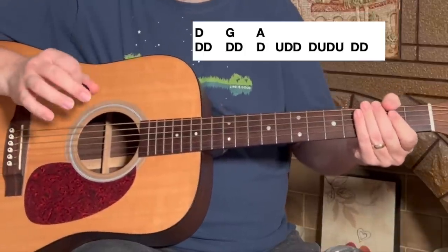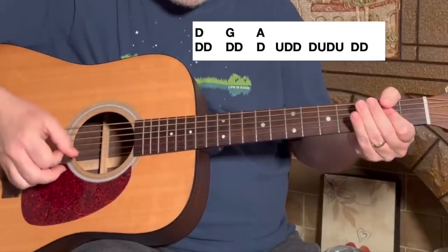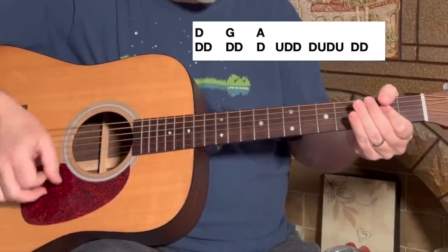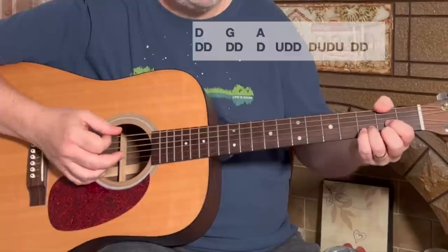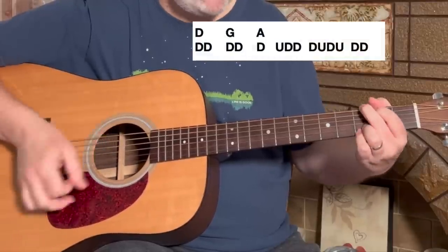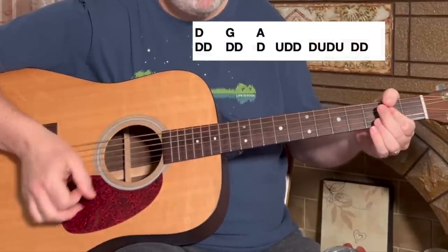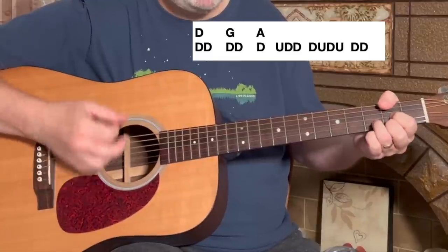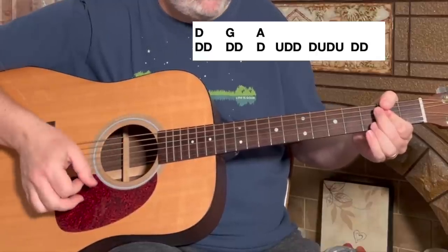This A gets a little bit of work on the strumming hand — we have a down, then up, down, down, down, up, down, up, down, down. It sounds weird to say it out loud, but just watch what I'm doing: D, G, A. D, G, G, A — up, down, down, down, up, down, up, down, down. Practice that over and over.